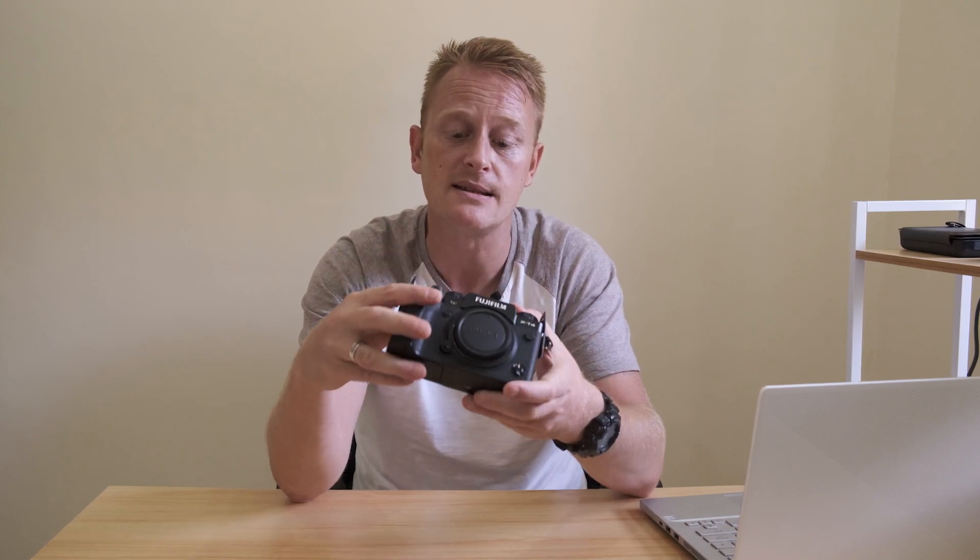Obviously they've only got to cover a smaller image circle, so it's just basic science — but that, for me, is a big plus because I do a lot of travelling. Hopefully we'll get back to that again soon. And when we do, having those smaller lenses means I can fit more lenses in my bag, not carry the extra weight, be more comfortable, walk further, and still get excellent image quality.